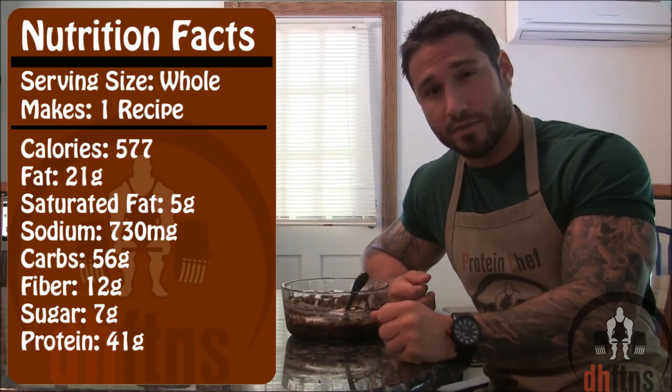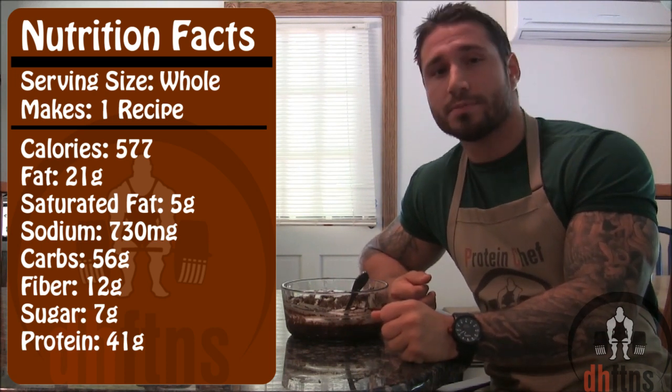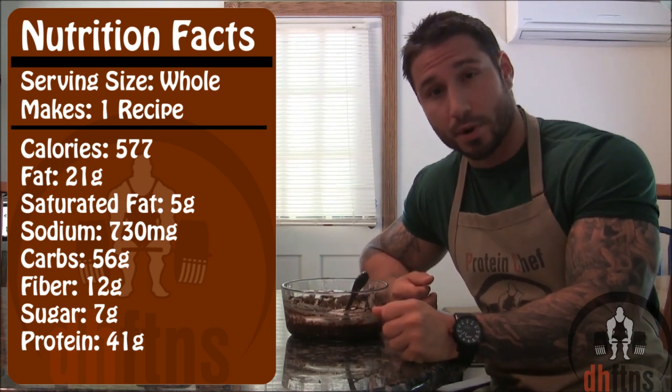As far as the calories go for the whole recipe, there's 577 calories, 21 grams of fat, 56 grams of carbs, 12 grams of fiber, and 41 grams of protein.